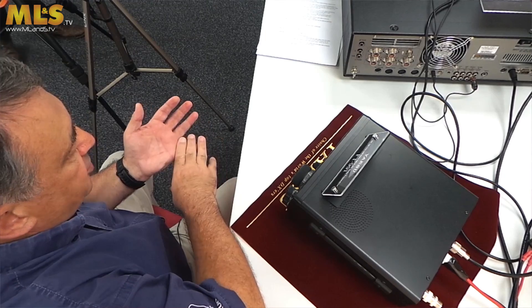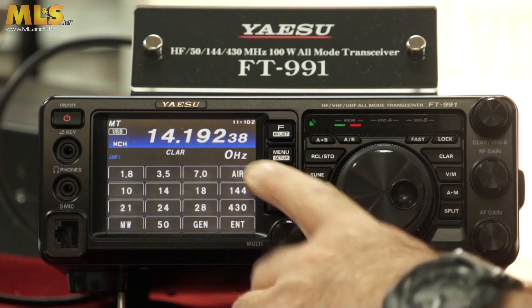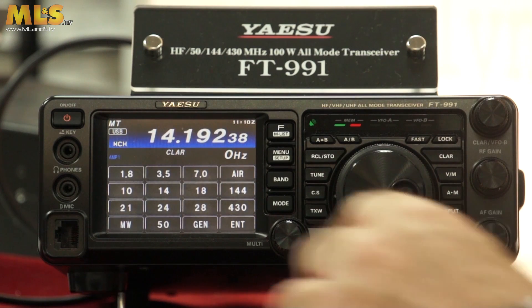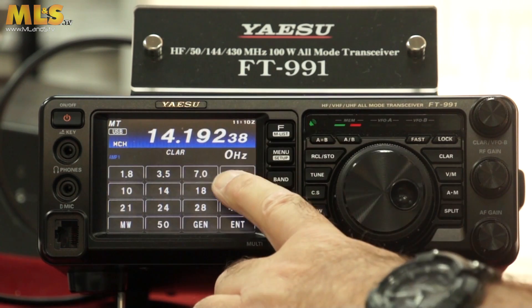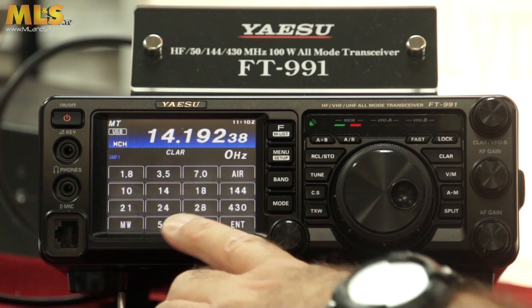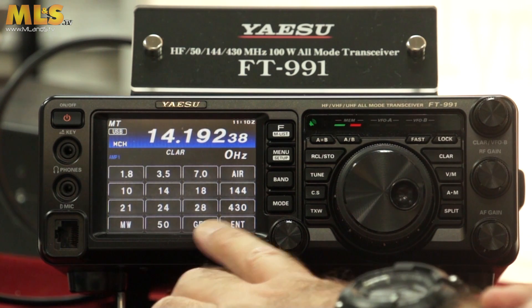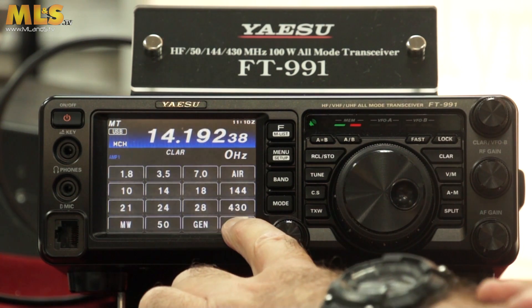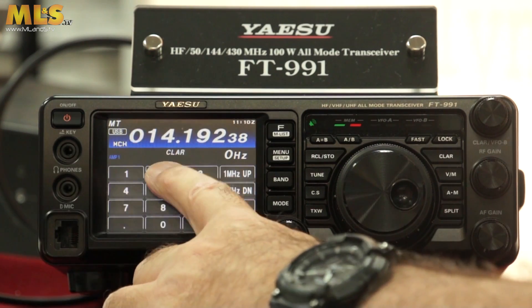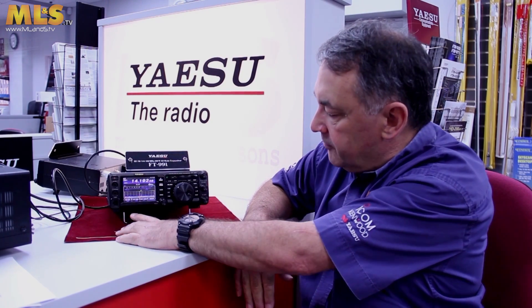If you want to change bands, there are no dedicated band buttons on the radio itself. You press the band button and it comes straight up on the touchscreen display. You have all the normal amateur bands, a dedicated air band button, medium wave band, and a general coverage button for general coverage receive. Two metres, 70 centimetres — and if you want to enter a specific frequency, just hit enter and type it in and away you go.